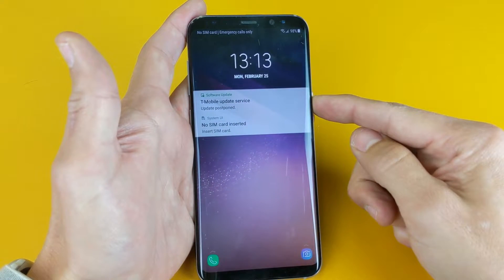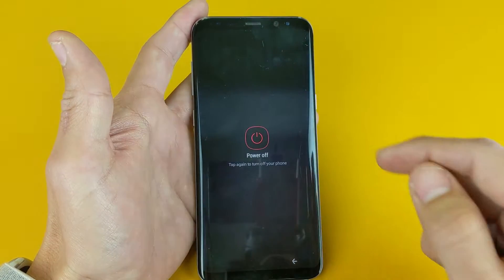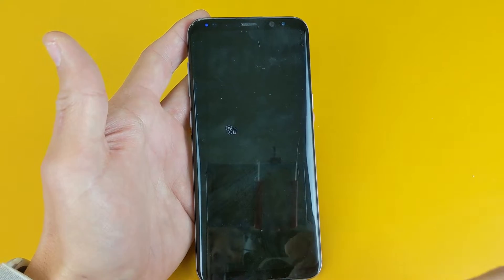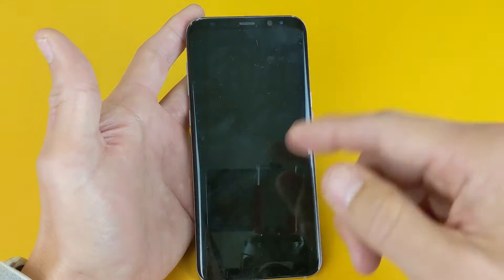So go ahead and power off your phone. The reason why you want to go into download mode is if you want to install a custom OS, or basically flash or root your phone.